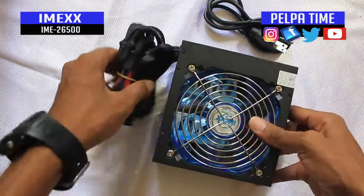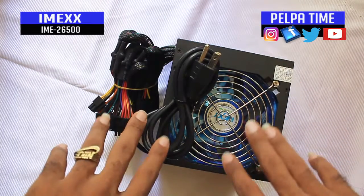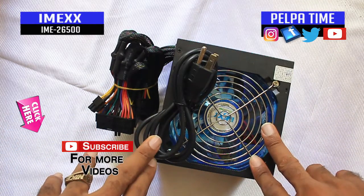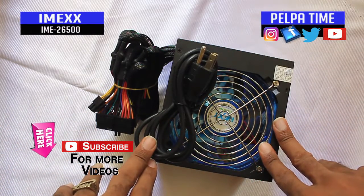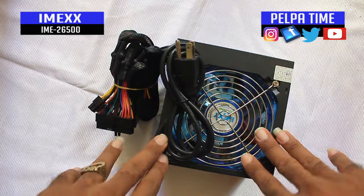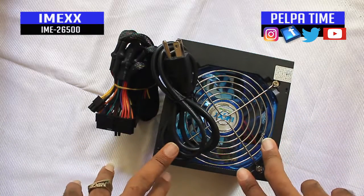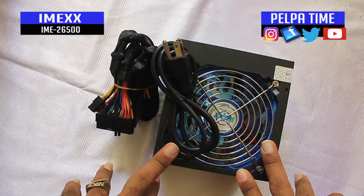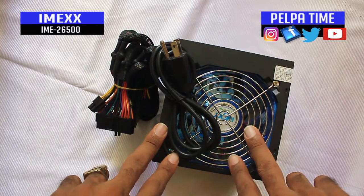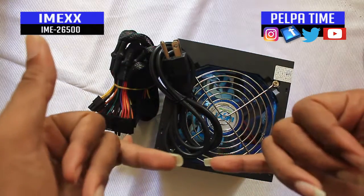This has been the unboxing of the Imex power supply. Again, just subscribe to my channel — we have more content similar to this already up. This is Pelpo Time with this unboxing. Peace out for now, subscribe, thanks for watching — Pelpo Time production, I'm out.